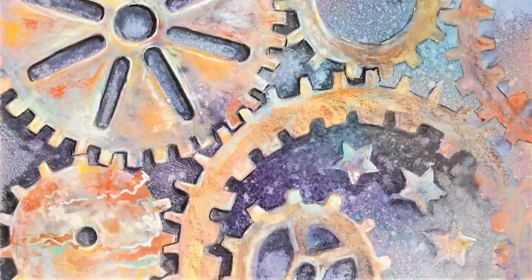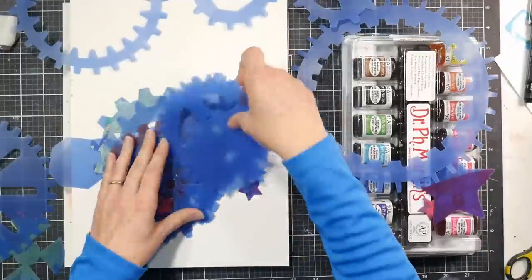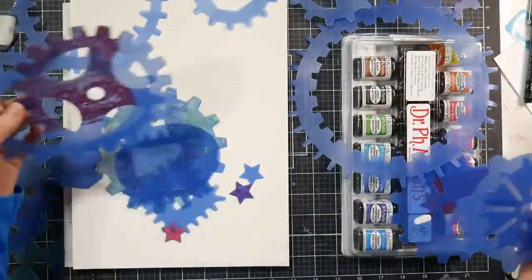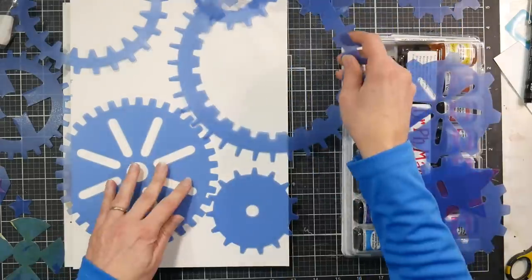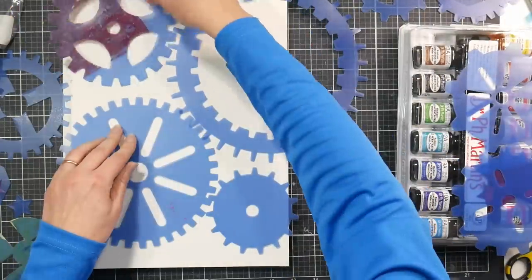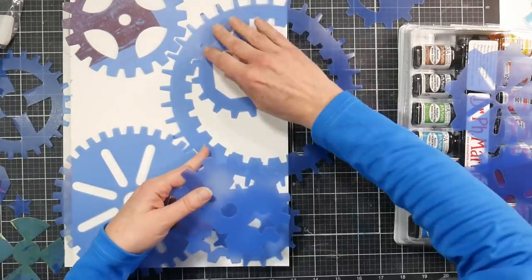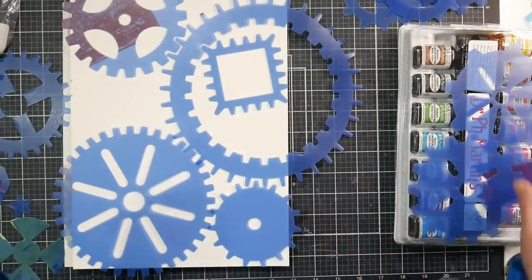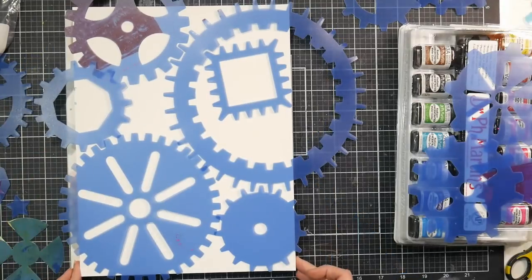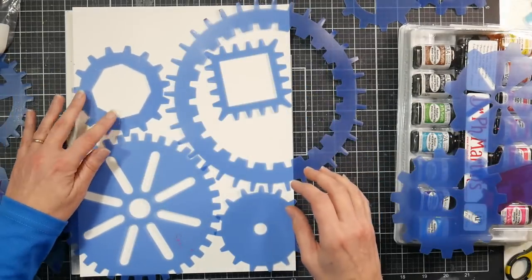Hi there, Lindsay here, the Frugal Crafter. Today I'm going to show you how I did this gear background or painting. I don't really think it's a complete painting because it's more of a background, but I kind of lost my motivation to finish it. So it's kind of in the pile of finish-later paintings, but I thought the background was really interesting and I got a lot of requests to film this. So I figured I would just share what I have so far, and if I ever do anything else to it, I'll let you know.